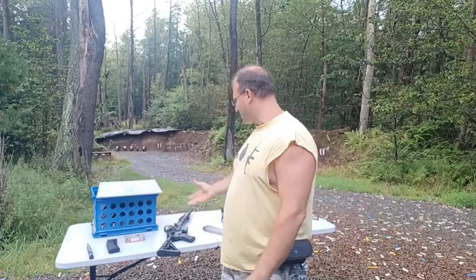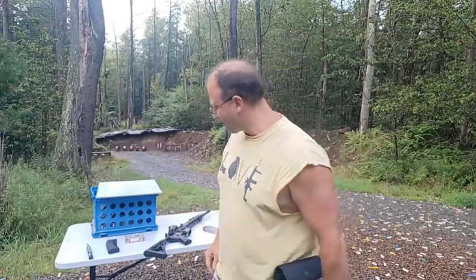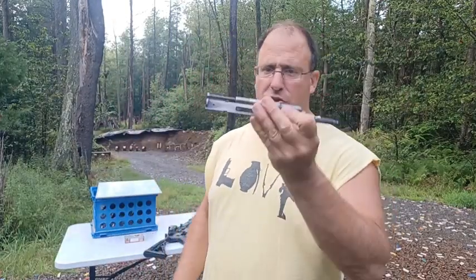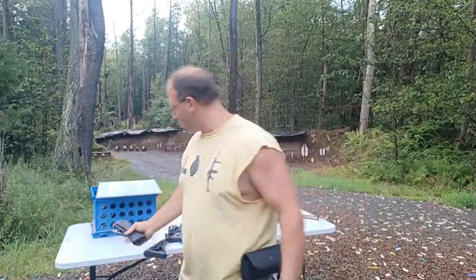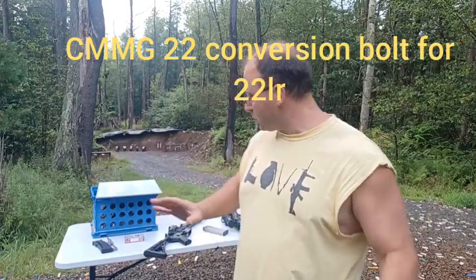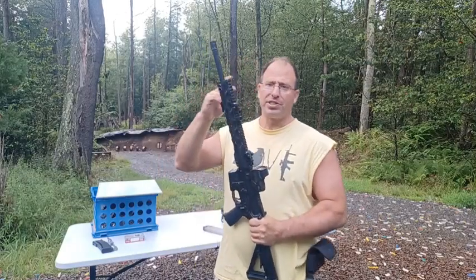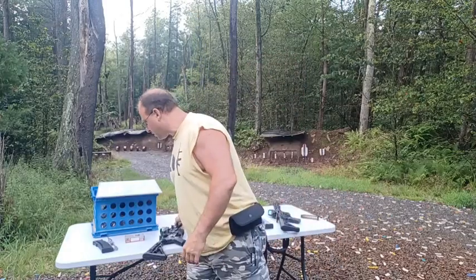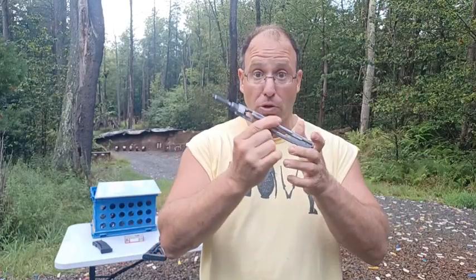Another reason people want different uppers is different calibers. The easiest and most common is a .22 conversion bolt. You get a kit — just a bolt and magazines, usually a three-pack — and you can shoot .22 long rifle out of your AR-15. There's not enough gas created by the .22 LR to cycle the gas system, so it basically turns your gas-operated AR-15 into a blowback — it functions just like a blowback firearm.